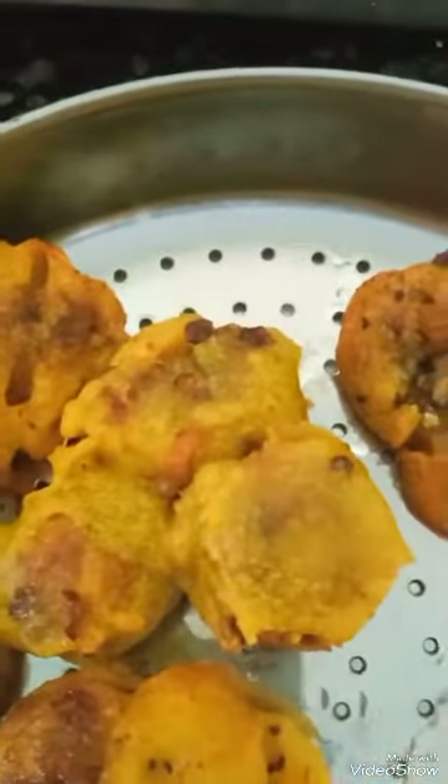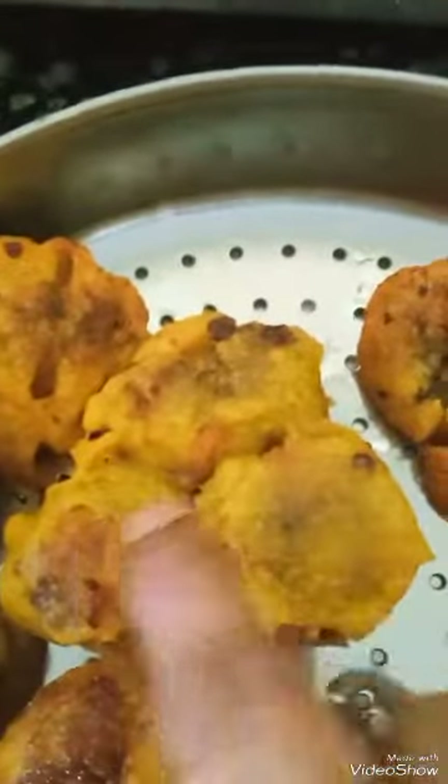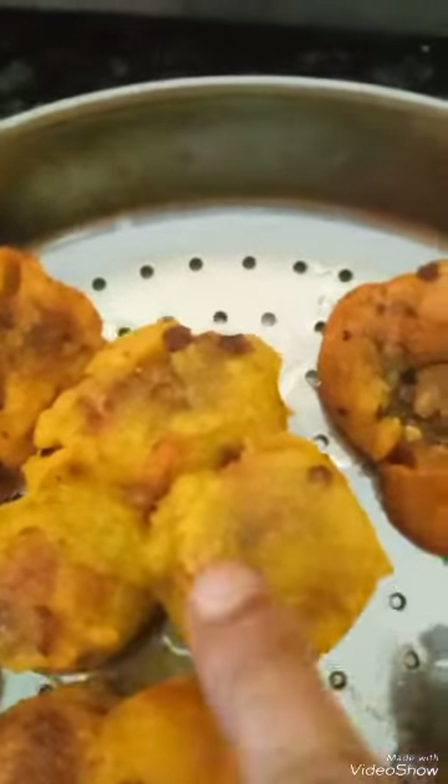It sticks together like that because of the rice powder, which is what we want. Okay, thank you for watching!